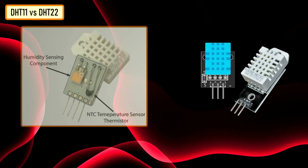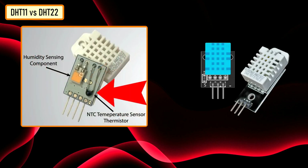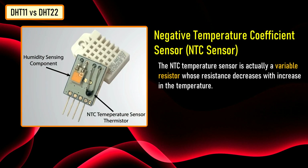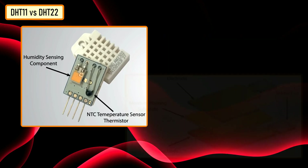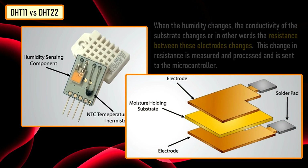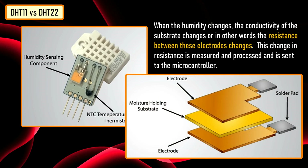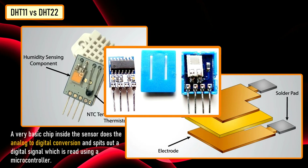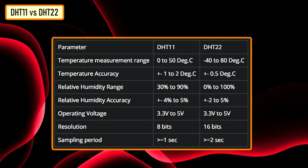The DHT sensors are made of two parts: a capacitive humidity sensor and an NTC temperature sensor. The NTC temperature sensor is a variable resistor whose resistance decreases with the increase in temperature. For measuring humidity, two electrodes with a moisture-holding substrate between them is used. When the humidity changes, the conductivity of the substrate changes — in other words, the resistance between these two electrodes changes. This change in resistance is measured, processed, and sent to the microcontroller. A basic chip inside the sensor does the analog-to-digital conversion and outputs the digital signal which is read using a microcontroller.